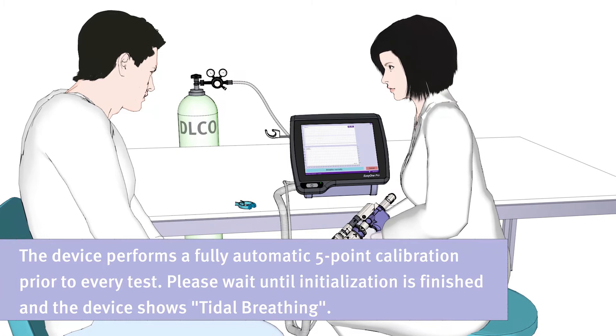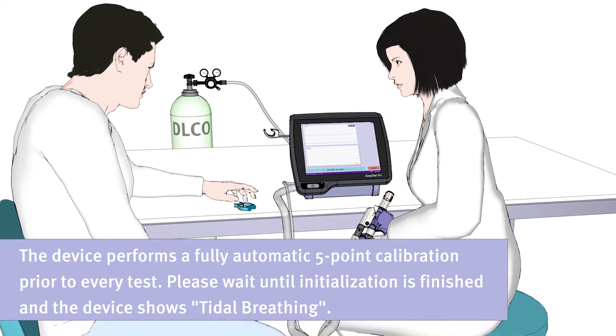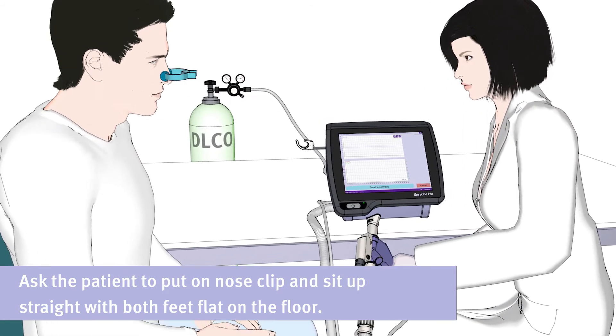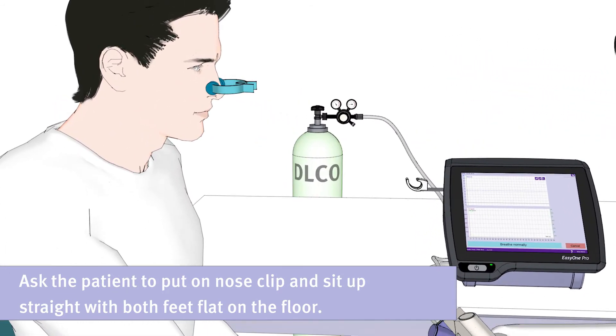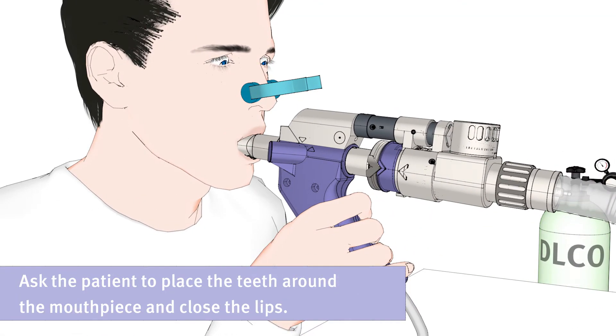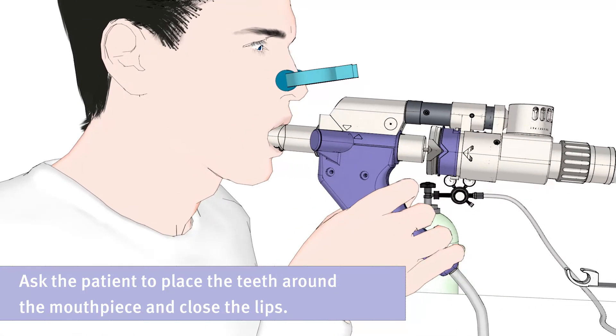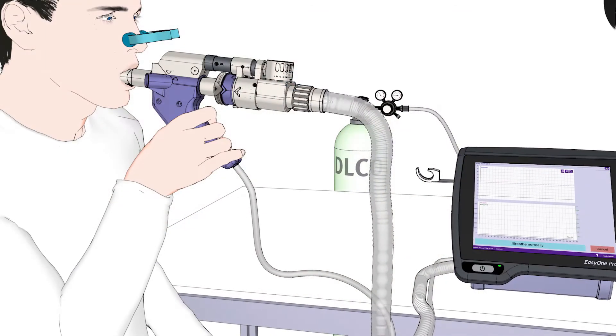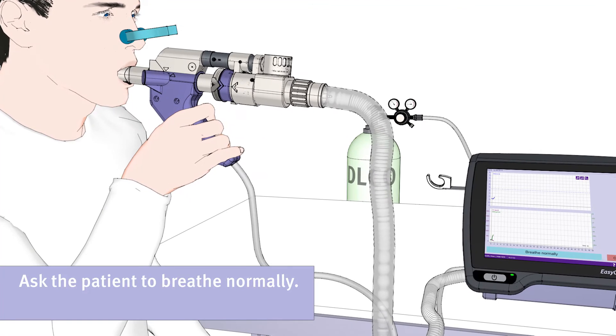Please wait until initialization is finished and the device shows tidal breathing. Then, ask the patient to put on the nose clip and sit up straight with both feet flat on the floor. Now, please ask the patient to place their teeth around the mouthpiece and close their lips. Ask the patient not to bite or block the spirette with his tongue or teeth and to avoid leaks. Ask the patient to breathe normally.